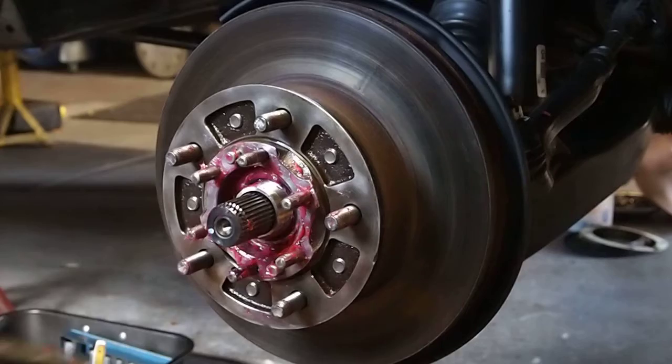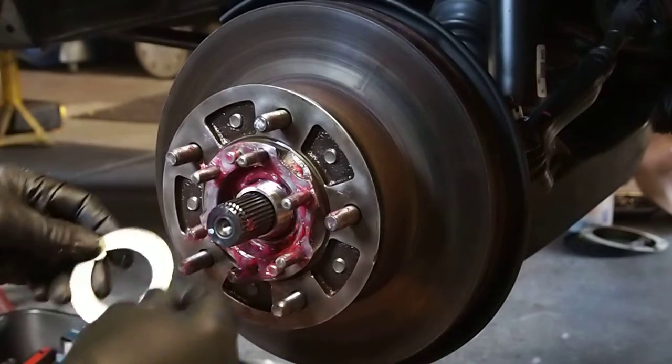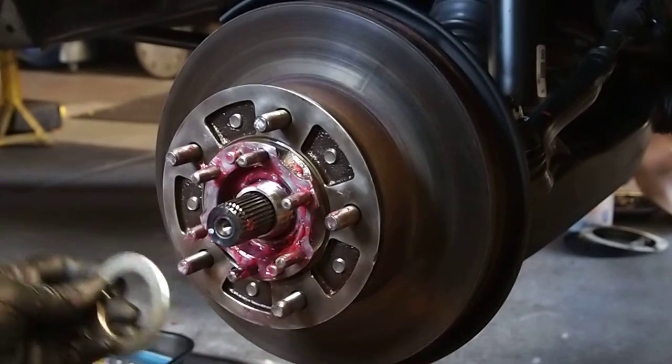Now, our claw washer wasn't looking too good, so we're going to put a new one on there. Make sure that's clean.